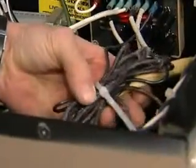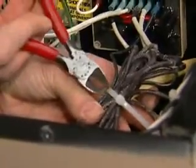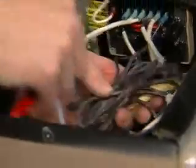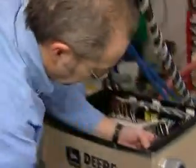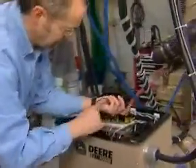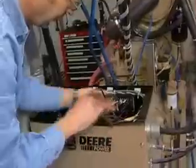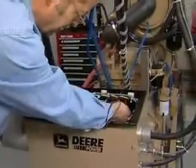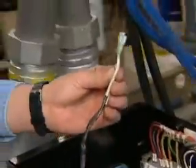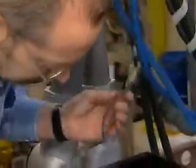These are the wires going to the exciter field and they're held together with a zip tie. We'll remove the zip tie. The wires are pretty long — this will give us access. We'll disconnect these from the voltage regulator and then we'll be able to slide the exciter field out.